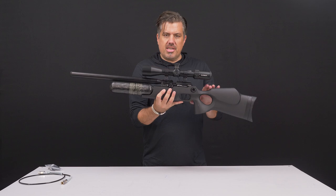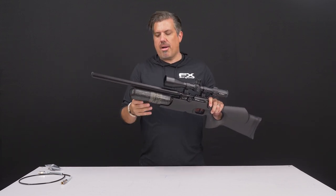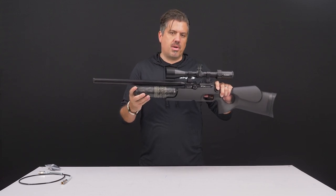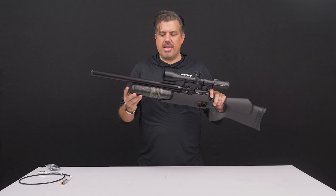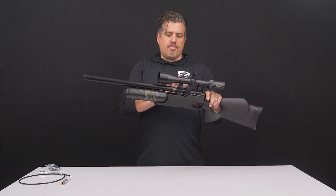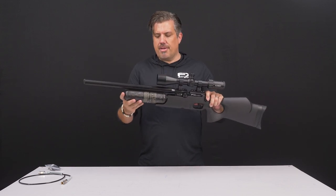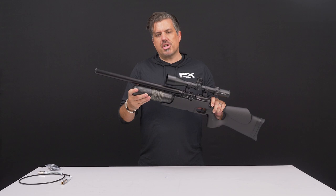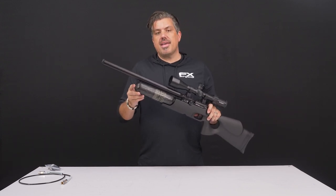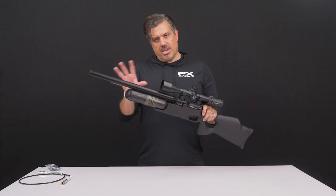Let's talk about your rifle and its features. First, we've got to put air in it — that's the power source. It comes with a 480cc carbon fiber tank that fills to 250 bar, just above 3,600 psi. In terms of shots per fill at the standard factory tune shooting pellets: in .177 you'll get about 200 shots; in .22 cal, just under 150; in .25 caliber, about 110; and in .30 caliber, right around 50 shots per fill.